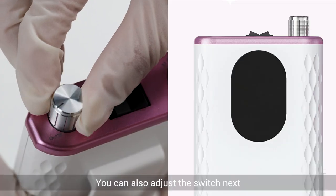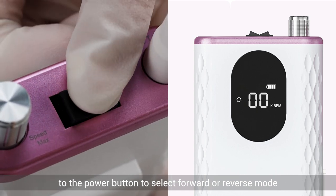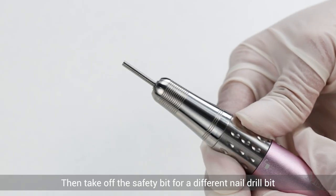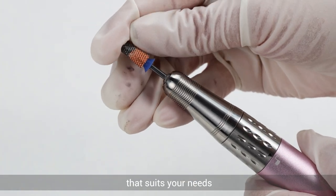You can also adjust the switch next to the power button to select forward or reverse mode. Then, take off the safety bit for a different nail drill bit that suits your needs.